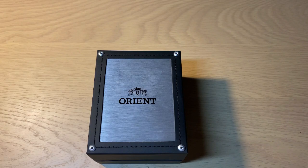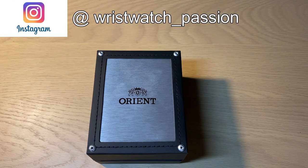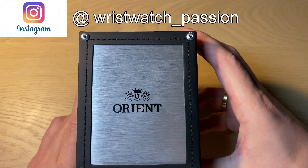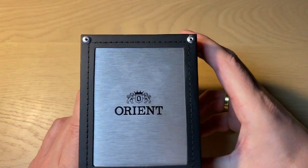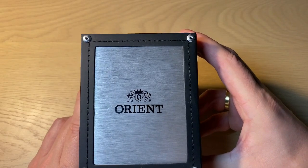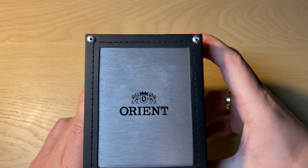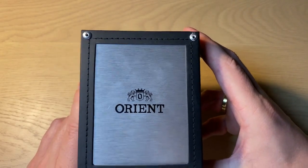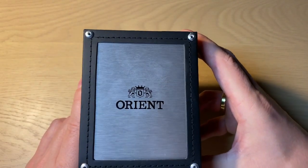Hello watch fans, it's Anders here on WatchOn channel. Today is the full review of this Orient watch I bought a few weeks ago. I was very pleasantly surprised by this watch — it was a very viewed video and I got a lot of comments. Thank you for watching and giving me cool comments. Now it's time for the full review.